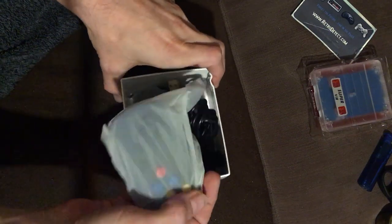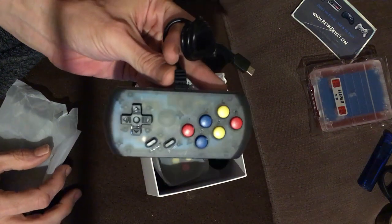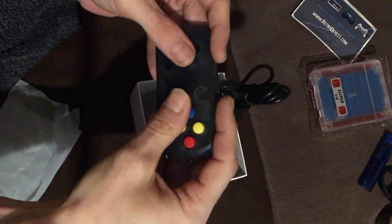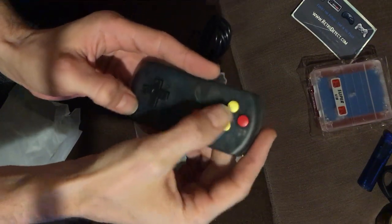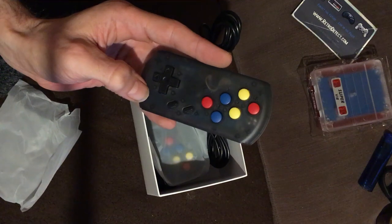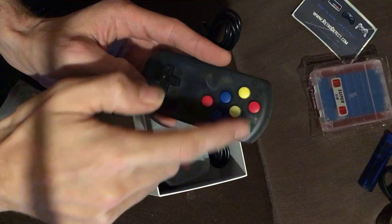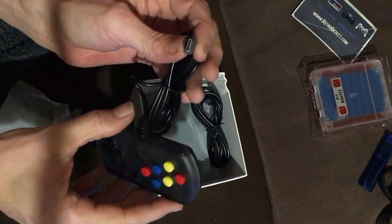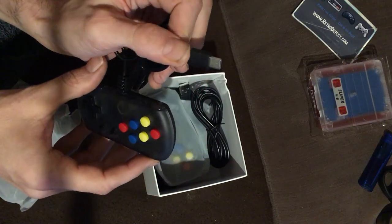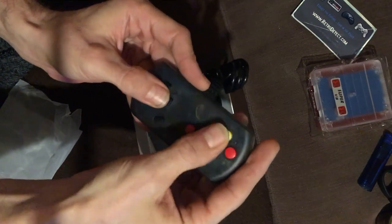I can tell by looking in there that there's two separate boards, so we'll be taking this apart shortly. First, let's have a look at the rest of the box. We've got one of the pads here — they're pretty funky, quite small but they fit your hand quite well. There are six buttons. Obviously this is a Famiclone, I'm assuming, so we'll only need two — the others are probably turbo and used for the vibration games.